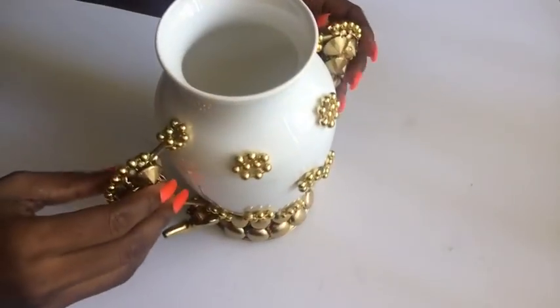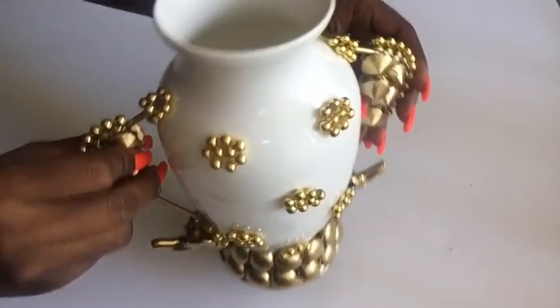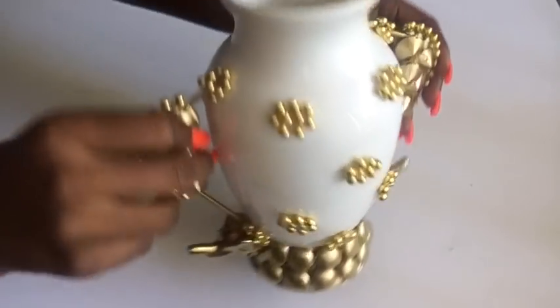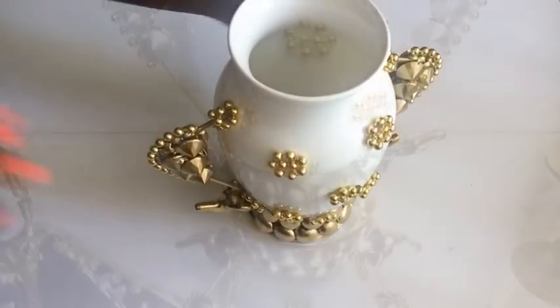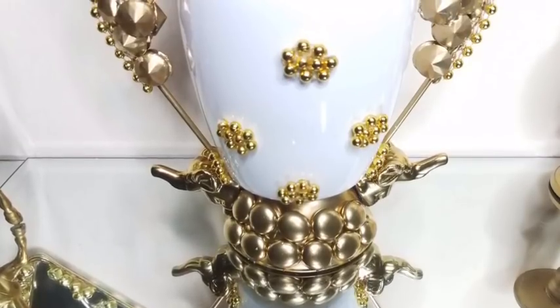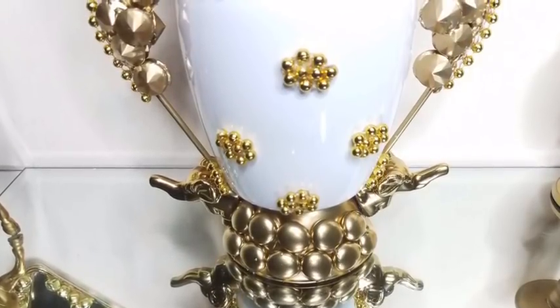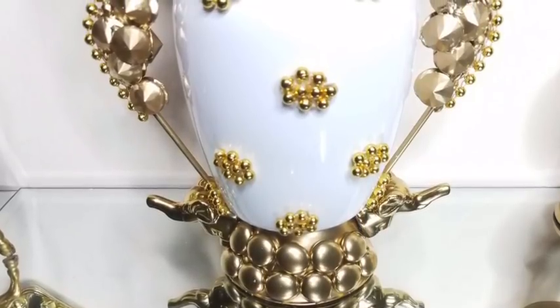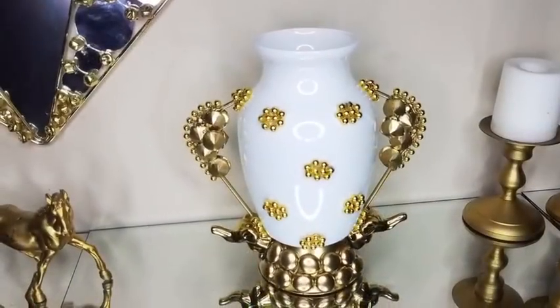I glued the beads to the vase and this is what it looks like. Yes, it is sturdy and I can move it around, but I'd advise not to overdo it. I realized the color of the gold beads is kind of different, so I recommend you spray paint the beads so they have the same color as the gold going on around the handles.